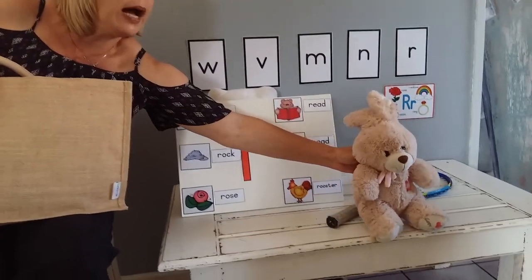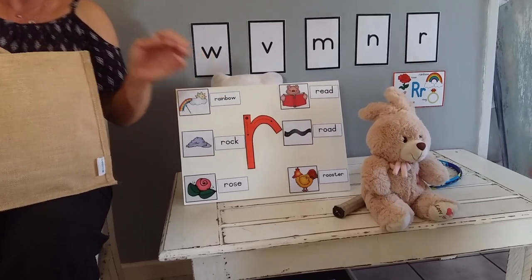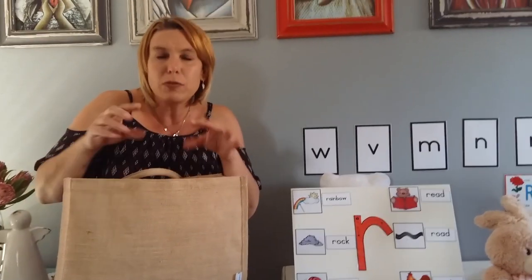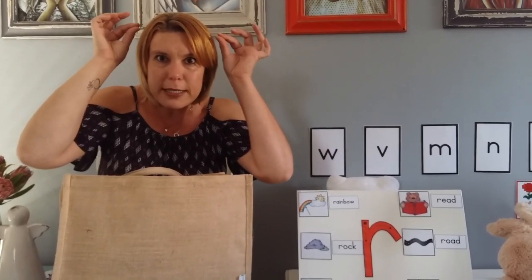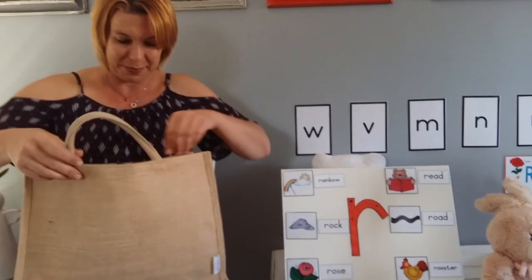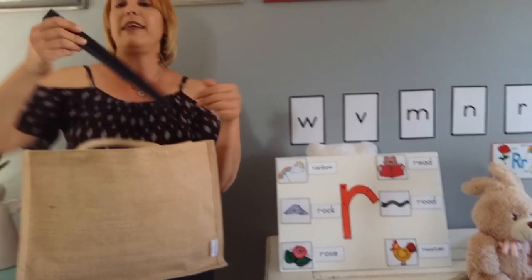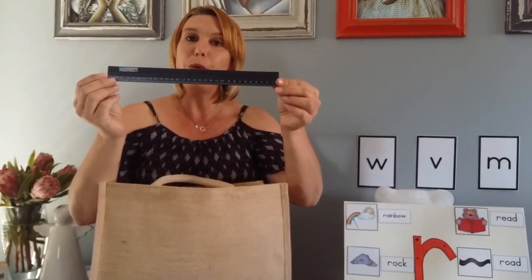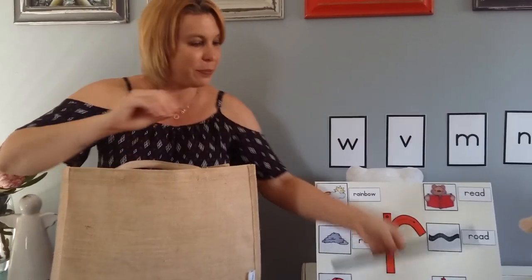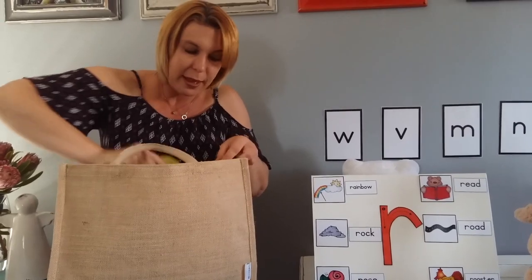Speaking of pets, most boys like them as pets. It's a small animal with a very long tail and two little ears and they like to nibble. It is a rat. A rat is also a pet, just like a rabbit. Here I have a ruler. A ruler also starts with R.